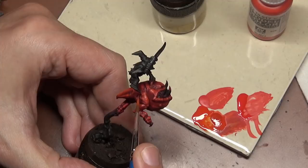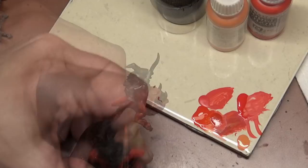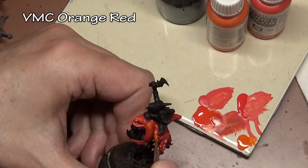Back to our other squig — we're going to go up to orange for the highlights on this guy, so our next layer is Vallejo Orange Red.